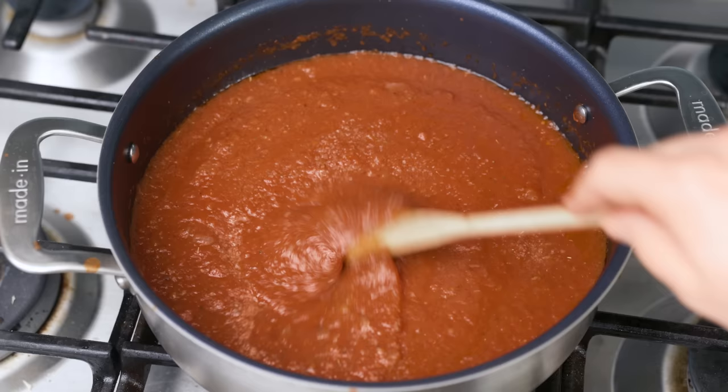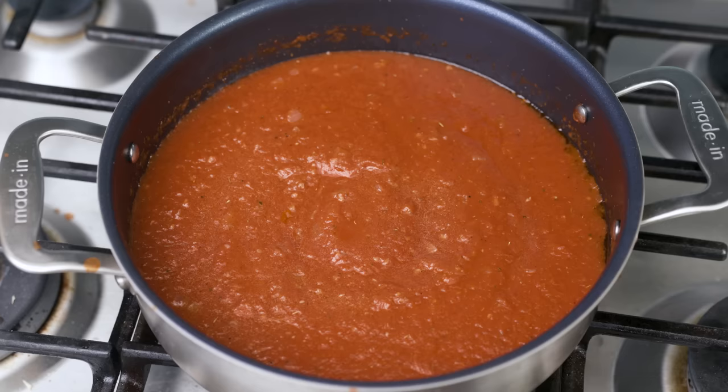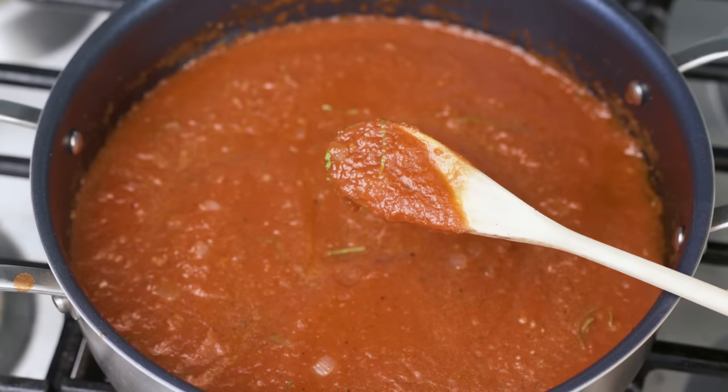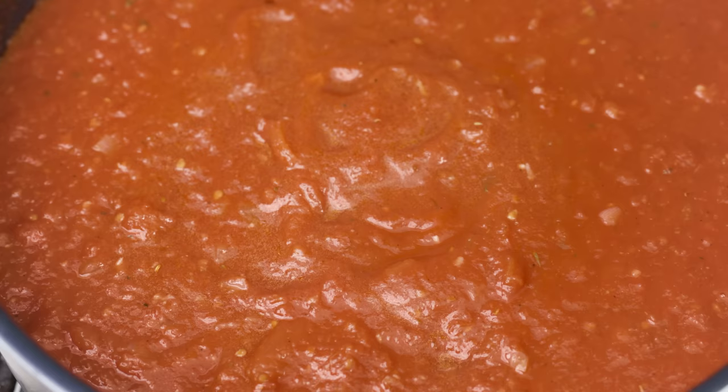After you feel like it tastes well-seasoned, add a tablespoon of fresh basil that's been finely julienned or minced. Cut the heat, stir everything around, and you're done. Look at this sauce — it's still bright red. It hasn't reduced all day like a Sunday gravy, so it still tastes fresh and tangy. It's got that reflective sheen on it from having lots of olive oil, which obviously tastes good but also clings to pasta more effectively.